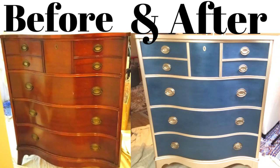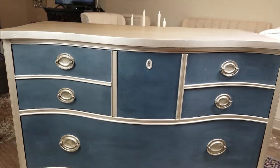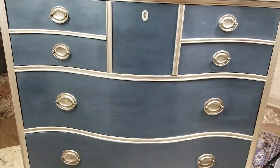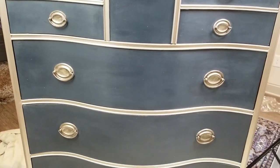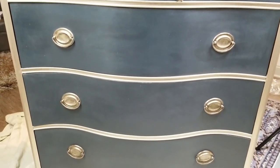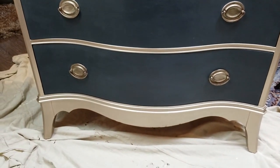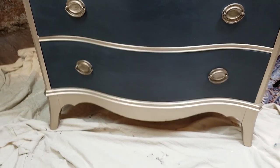Well hi, welcome back to my channel, and if you're new, welcome to my channel. Today I'm going to be doing a video showing how to transform an old vintage dresser from shabby to chic. This is really a great budget-friendly way to upcycle furniture — a really nice antique piece that I picked up for only about a hundred dollars.